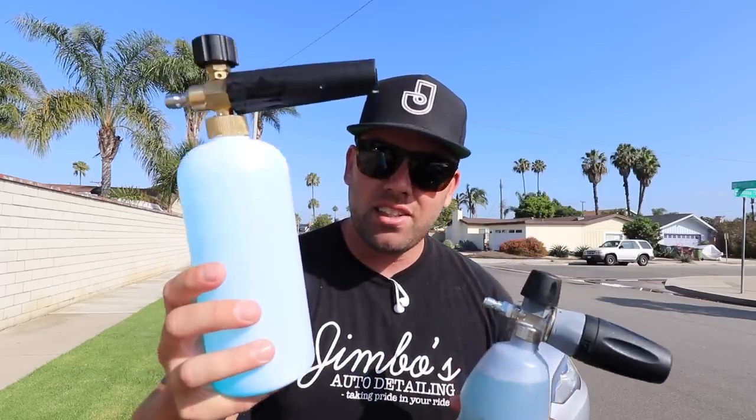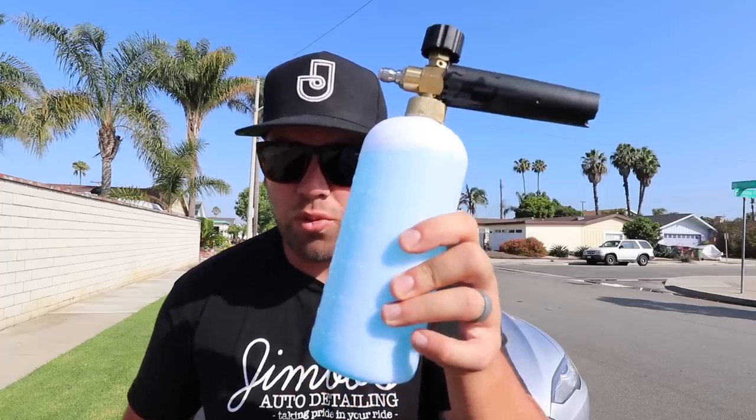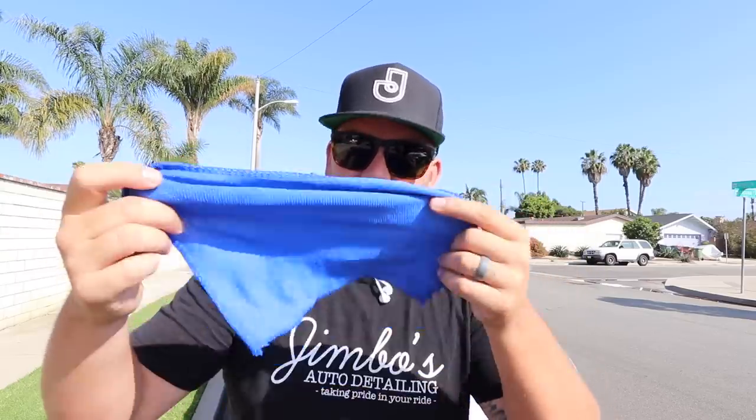Hey, what's up everyone, it's Jimbo and today we're going to be discussing cheap foam cannon versus expensive one. This one was $12, this one was $99. The $12.50 one on Amazon also came with what they were calling a microfiber towel — it's horrendous, it's not a towel, it's a throwaway. But that doesn't matter because this one came with nothing and was almost ten times the price.